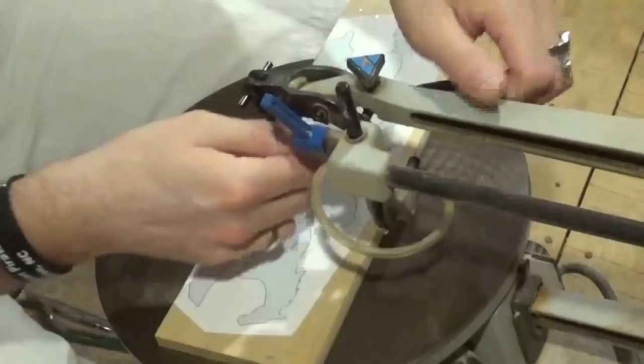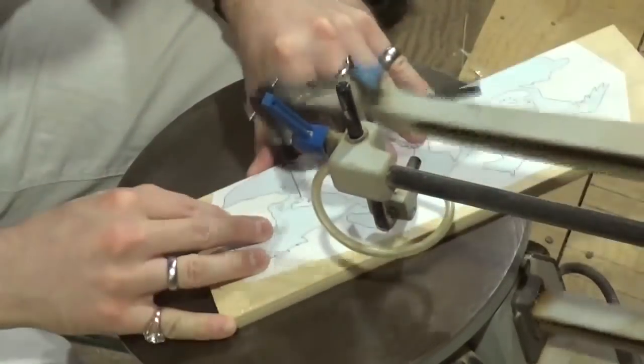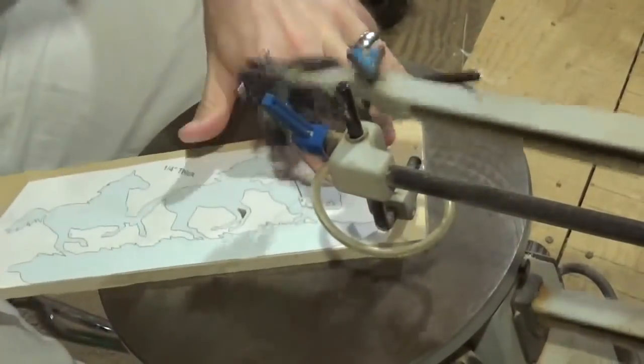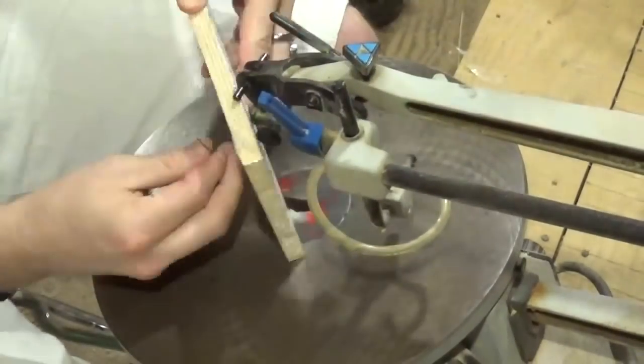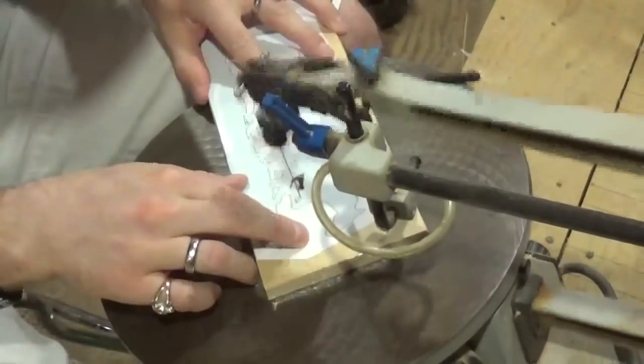And we're going to start scrolling. As with most scroll saw projects I do, I'm using a number five reverse tooth shark tooth scroll saw blade, and even though this is half inch Baltic birch plywood, the number five blade is still cutting through it like butter.